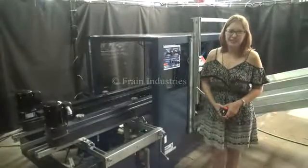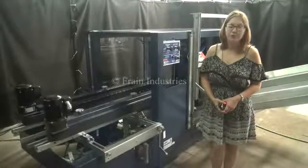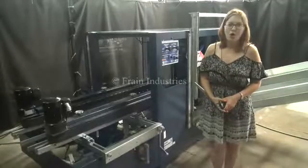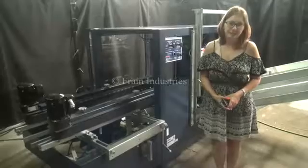Today we'll be cycling your durable case erector. We recommend reading the manual in its entirety before powering up the machine. The voltage is currently set to single phase 120 volts, and it'll be running at 15 cases per minute.